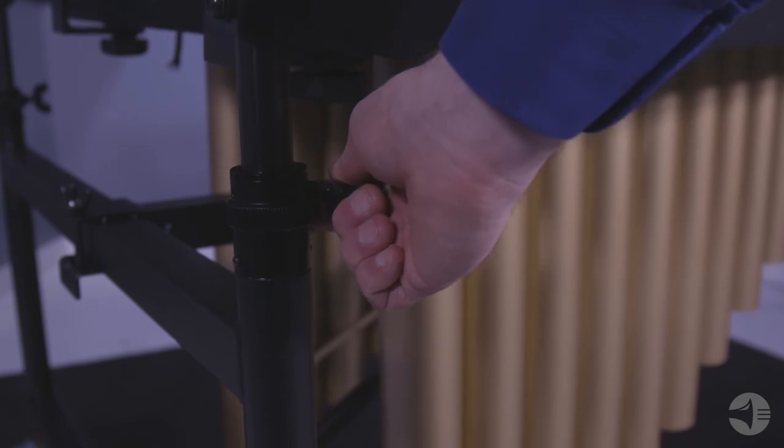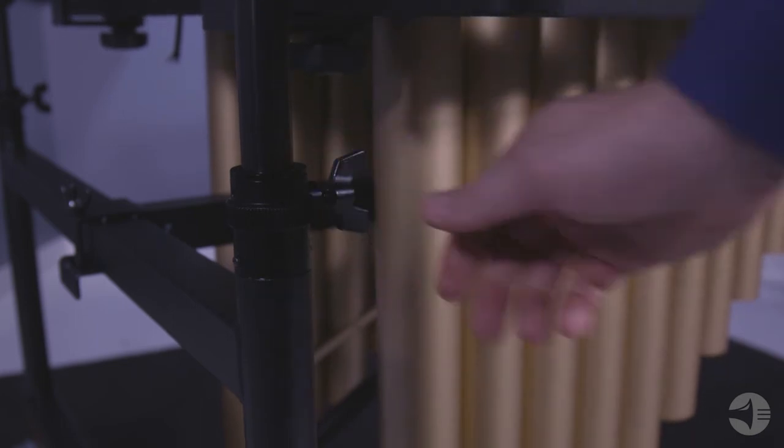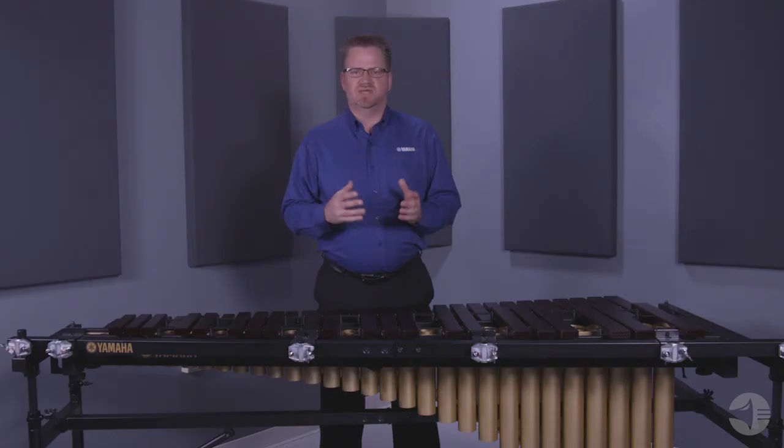The height adjustable frame with pneumatic struts allows one person to easily adjust the height to a comfortable playing position. The frame also has a lower crossbar support which helps to ensure the integrity and life of the frame.